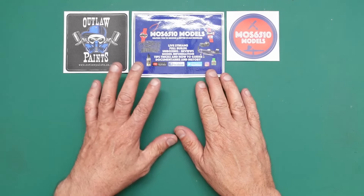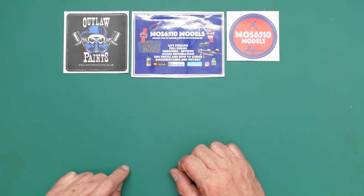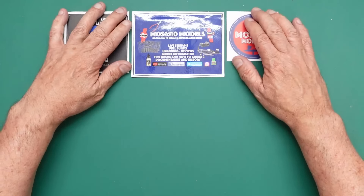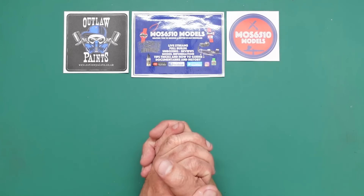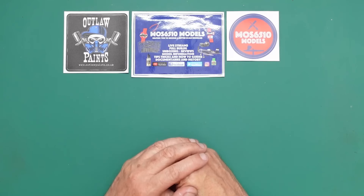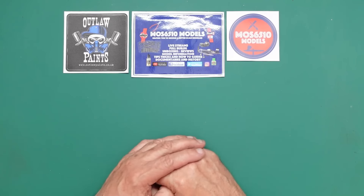Moss has recently also become the UK distributor for Outlaw Paints — outlawpaints.co.uk. That's why these stickers are here; they're stuck down with masking tape just for the purpose of this video, to give him a shout out because he's been very generous and sent me a gift — actually a few gifts, and I'm going to show you them.